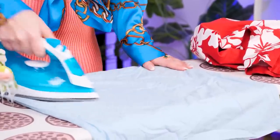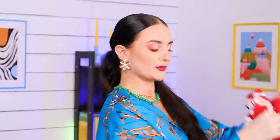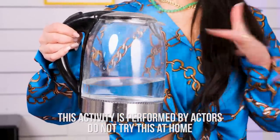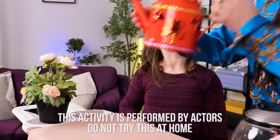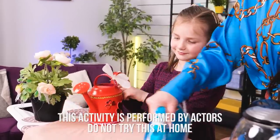Ironing clothes is hard! Is this really hot? Let's see! Don't touch it! Not safe! I have an idea! A watering can iron — just put some hot water in it! Here, try this! Easy and fun! And safe! Now you can iron together!